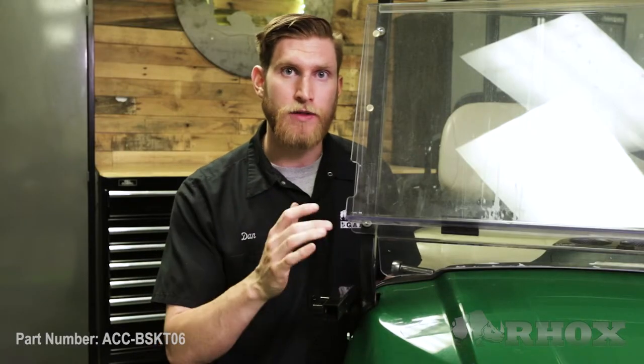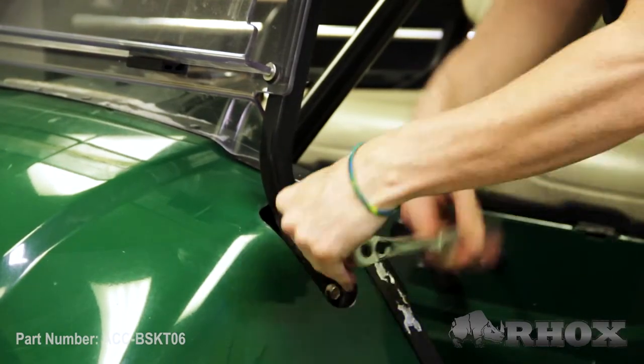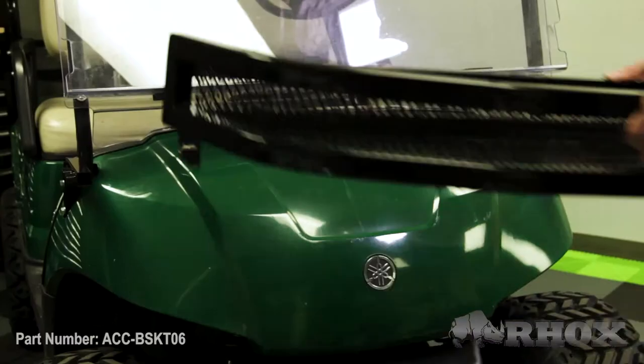Now we're gonna do the exact same thing on the other side of the cart. With both of our brackets loosely installed, we're gonna go ahead and install the front basket using the supplied hardware.